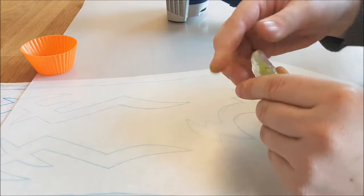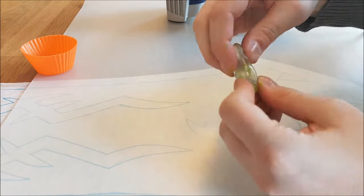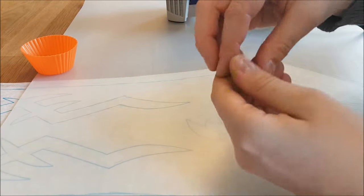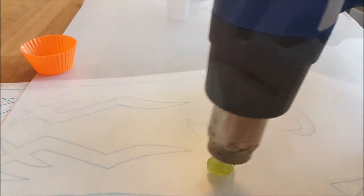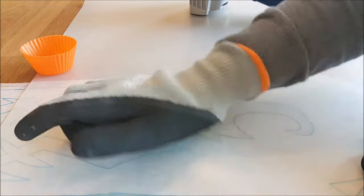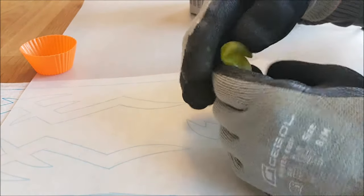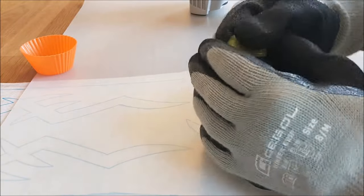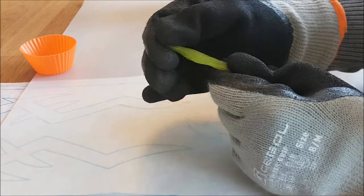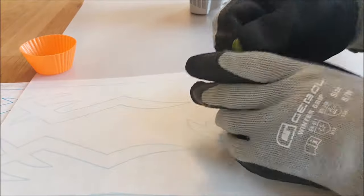I'm going to mix the paint into the material. To do that I will stretch it out and also twist it around until the color is mixed enough. You can mix it longer or shorter depending on how you want the color to look. You don't have to use color for this material — you can also use it just white. But I want a green shape, so that's why I use the acrylic paint. To mix the color even more, you can also tear it apart and put it back together and tear it apart again. That way you really mix the color.